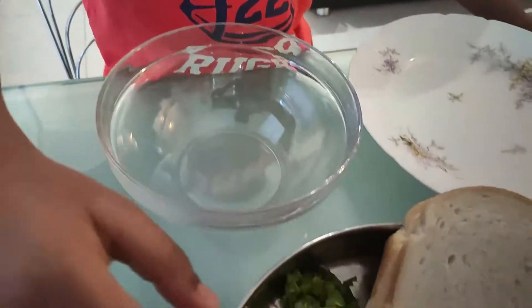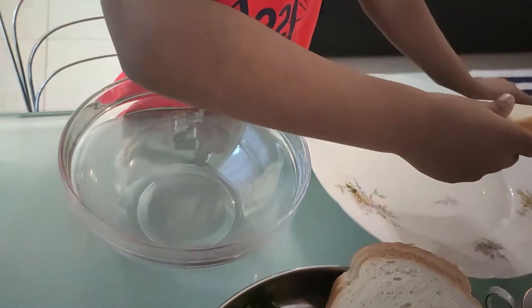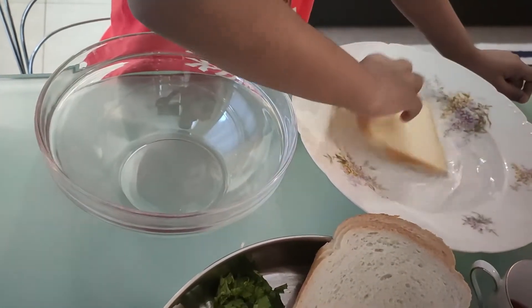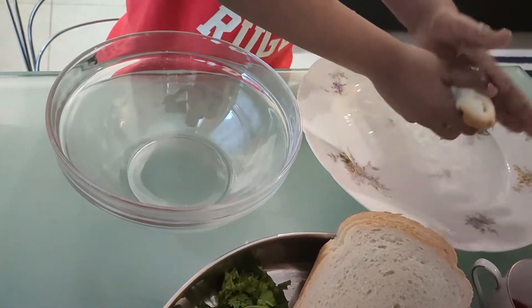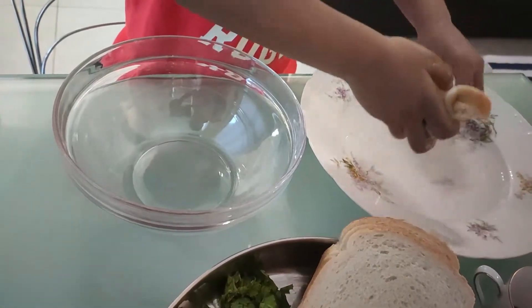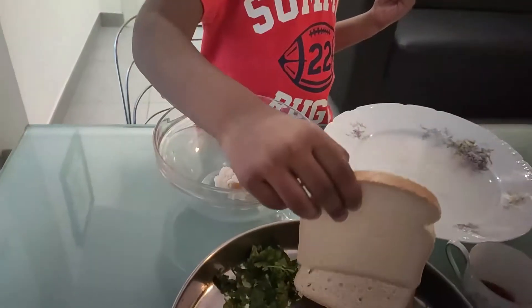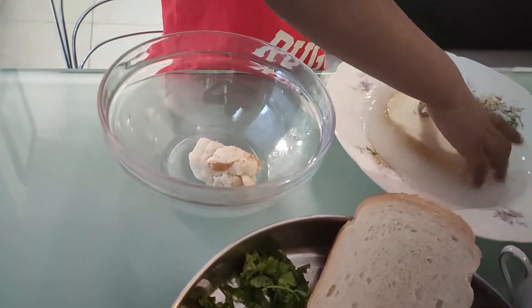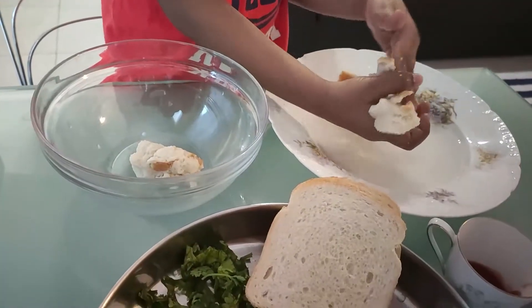First, in a plate, take one bread slice and dip it in the water. Squeeze it. Take a little bit. Now squeeze well.